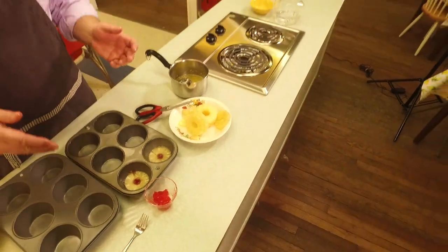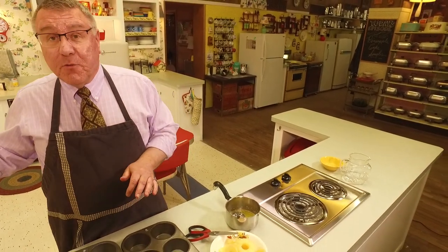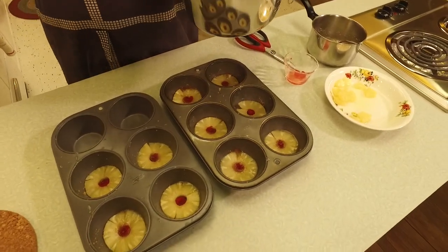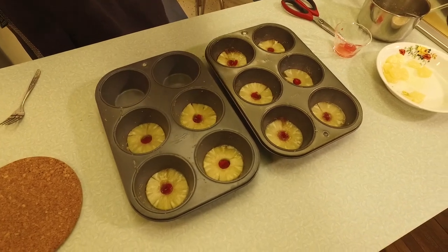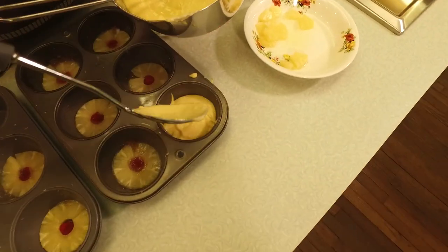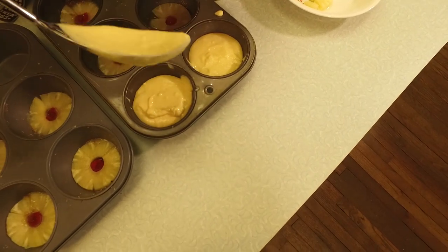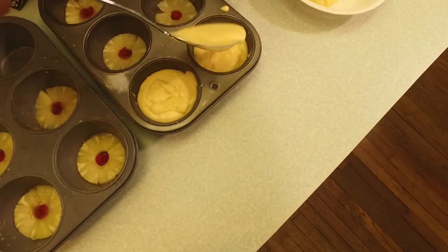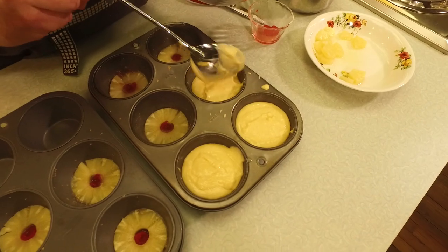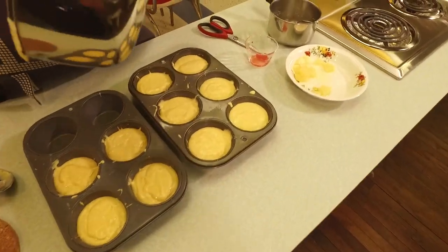I'm going to go ahead and do that for all ten, then we'll put our batter on top. The beautiful 1951 Kelvinator oven is preheating to 350 degrees. Here are our ten, ready for the batter. Now you don't want to take these all the way to the top because they will rise — fill them about three quarters of the way. That's just enough batter to do the ten properly.